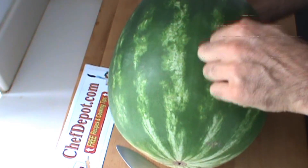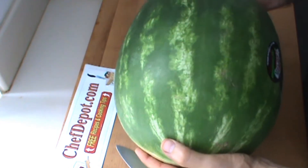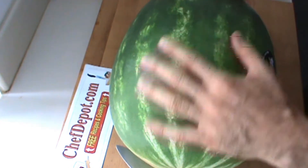You've got to knock on it. If you hear a nice hollow sound, it's usually good. It should be heavy for its size. And that's about it.